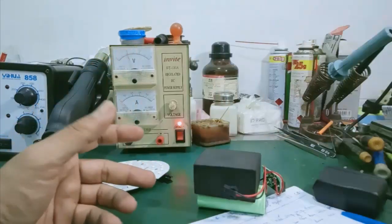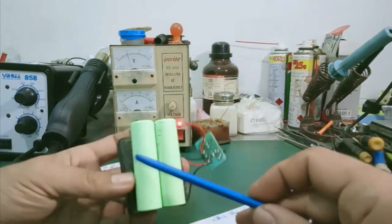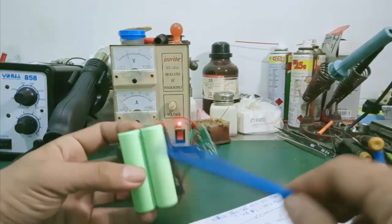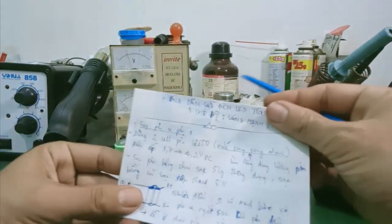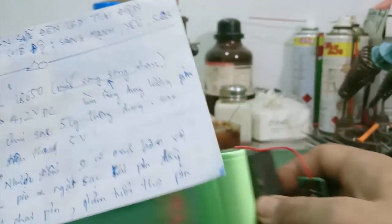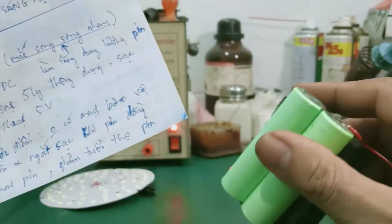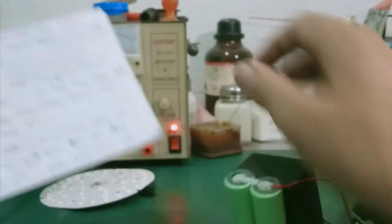Đây là mình bỏ nắp trên này, nút nhấn. Mình quan sát bên trong thấy ở đây có hai cái cell pin 18650 mắc song song với nhau. Một cái cell pin này có điện áp từ 3,7V đến 4,2V khi đầy. Mục đích của việc mắc song song này là nó sẽ làm tăng cái dung lượng của pin. Mình giả sử một cục pin này có dung lượng khoảng 2000mAh thì hai cục ghép song song với nhau sẽ là 4000mAh, làm tăng thời gian thắp sáng cái bóng đèn LED này lên, mình sử dụng được lâu dài hơn.